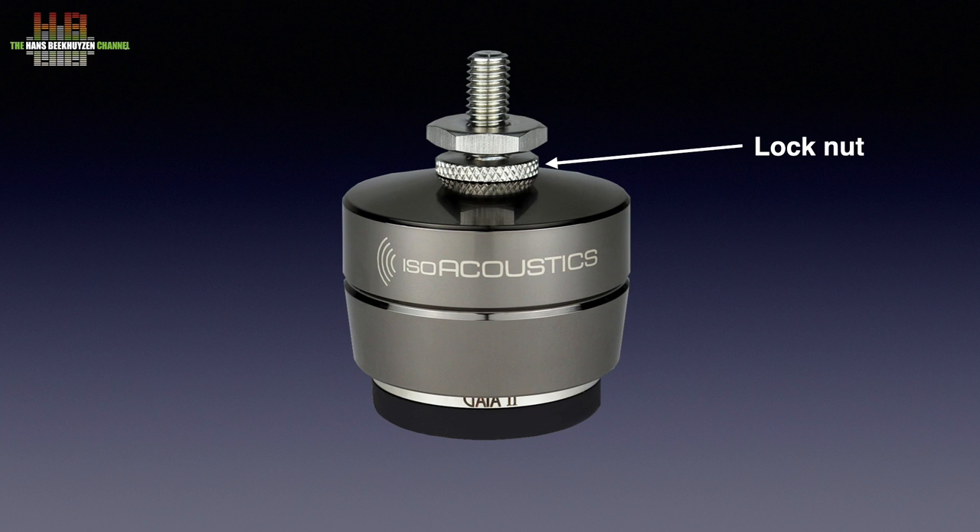Optionally, special solutions are available for speakers that need a different size thread or mounting plates.